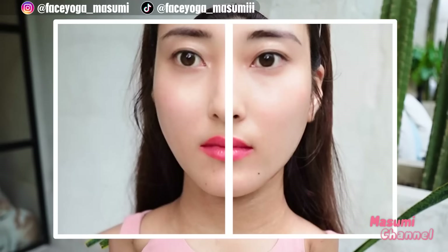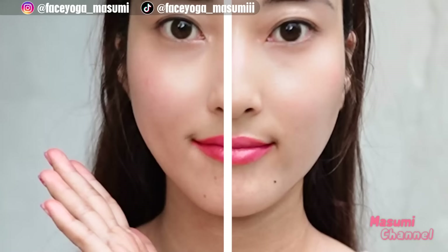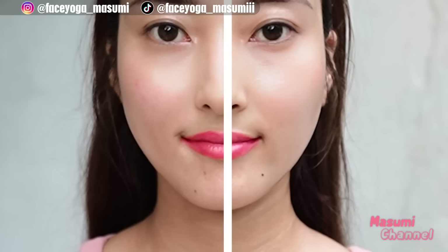Yeah, it's time to see the difference. Look at my cheek area and jaw area. I think the left side of my face is absolutely lifted. And also my mouth corner and eye corner are lifted. So good.